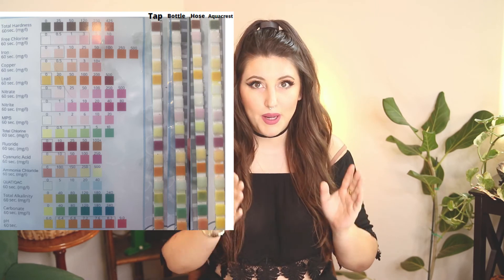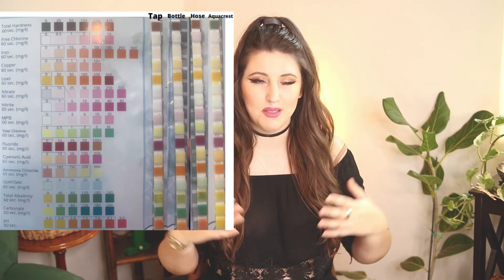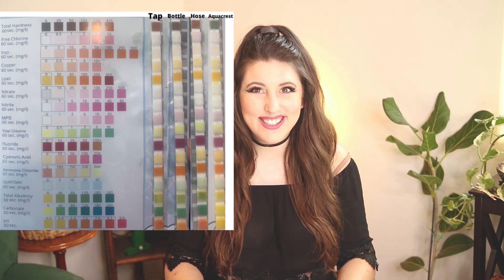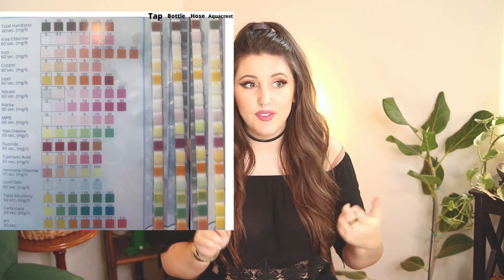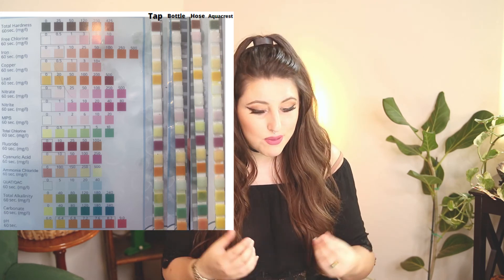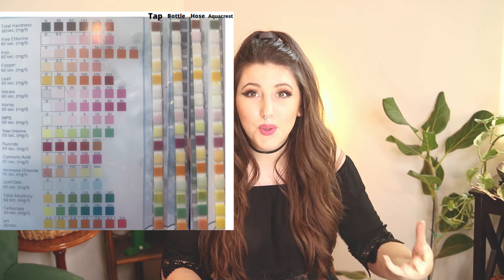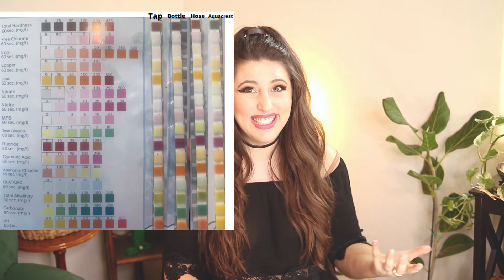I just finished all the tests and I'm in disbelief. As we went water sample by water sample for the first three, they were almost all identical and I thought the test strips weren't working. Then we got to the Aquacrest and all of a sudden there was a pretty dramatic change. The lower pH makes sense since it's marketed as a gardening filter — berries, broccoli, cauliflower, and many garden vegetables like a more acidic soil. But to see total hardness drop to zero absolutely blew my mind. I knew this product had good reviews but I didn't do extensive research before I bought it — so I'm really excited to see how well this works.